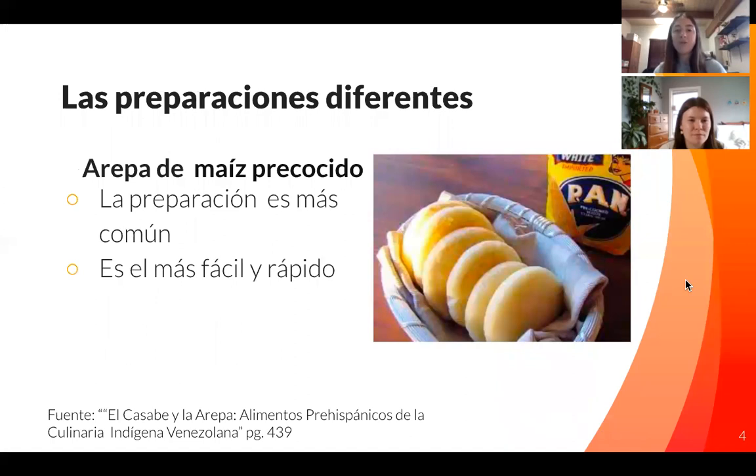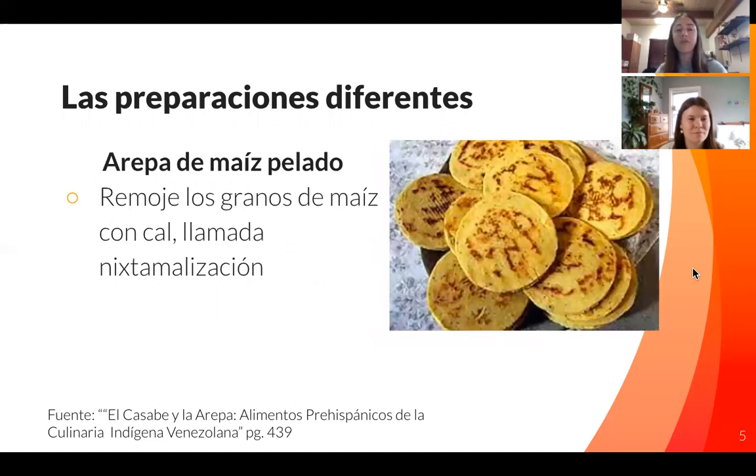Prior to the pre-made corn, there was a lot of different preparation. The first one is just with the pre-made flour — it's very easy and fast and made mostly in the home for different types of meals, and basically anything can be put inside. Another preparation uses corn taken from the cob, which is then boiled, dried out, and has a little bit of salt in it. It goes through the process of nixtamalization, and as you can see, it has a really different look to it than the first one.